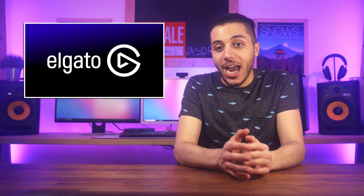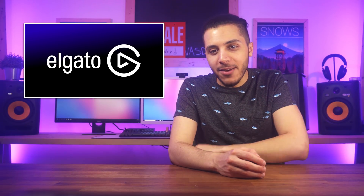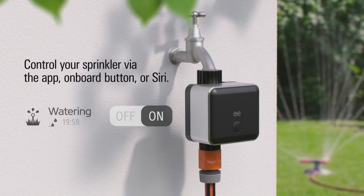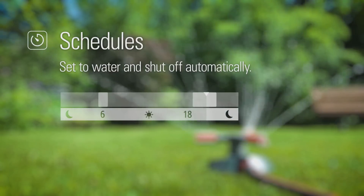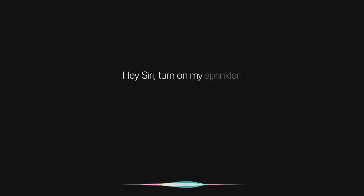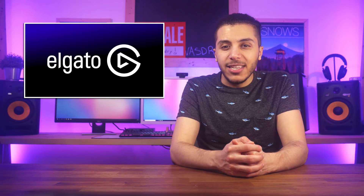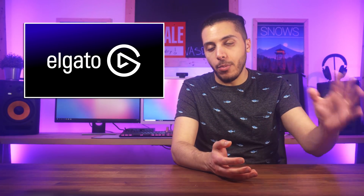Then we have Elgato, which I didn't know was in the smart home business, and their newest product is a little odd in my opinion. The Eve Aqua is basically an on-off switch for your water hose. What you do on the other end of that hose is up to you, but the smartest thing to do — or what they want you to do — is to put a sprinkler on the end of the hose. It will be controllable using Apple's HomeKit, which is kind of sad because even though I have an iPhone, I would still prefer to leave that to my Amazon Echo since pretty much everything that I have that is smart home based is controlled by my Echo.